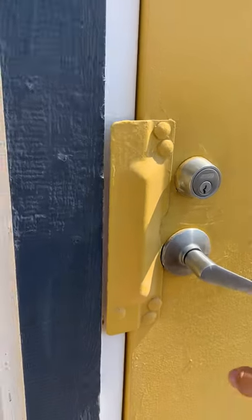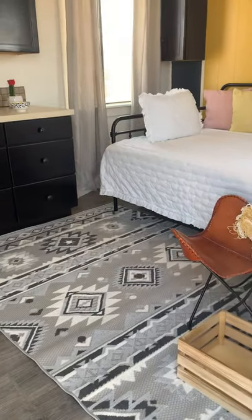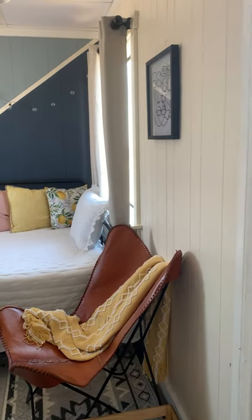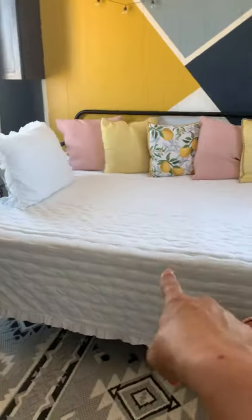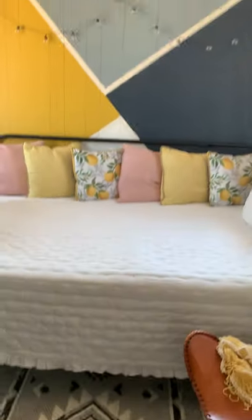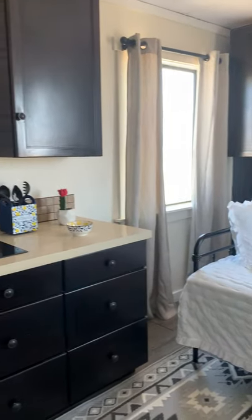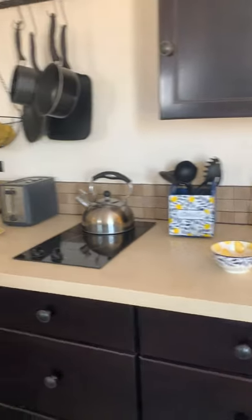Welcome to Lemon Drop in the Desert. It is a construction trailer that was transformed into a tiny house. This is the bedroom living area — that is a queen-sized day bed with a trundle, so this sleeps three people. Those are solar lights; however, the trailer does not have electricity yet, but you can easily install solar.